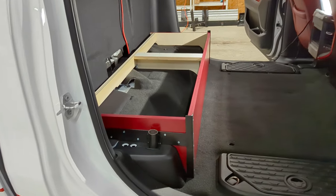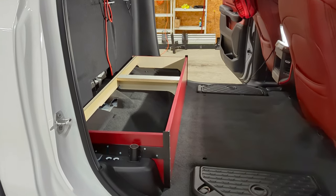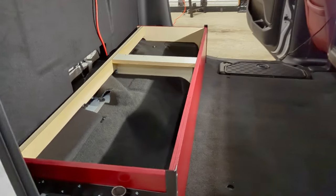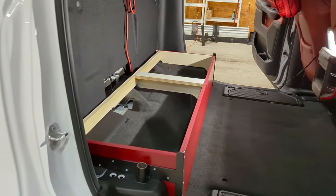All painted, bolted back in, and ready to receive the top. We've got to get the hinges and the doors mounted, and then that's next.